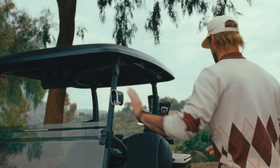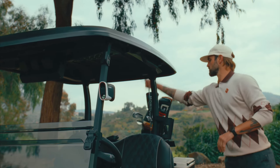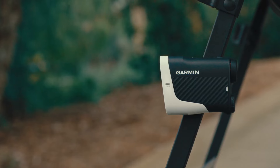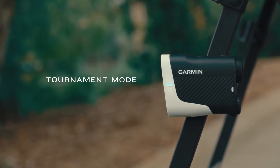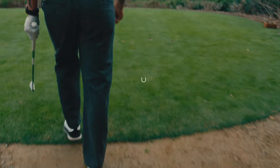With its built-in magnetic mount, Approach Z30 securely attaches to your golf cart. It's easy to locate if lost with the Find My Garmin feature, and has an external indicator light for tournament mode.